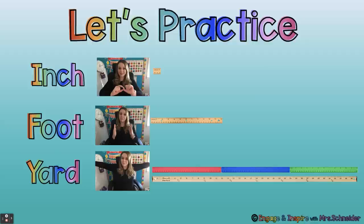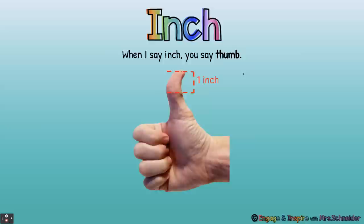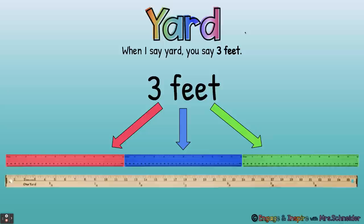All right, now let's practice another way. Let's look here. You see an inch, a foot, and a yard. See the difference in the sizes? So now when I say inch, I want you to say thumb. When I say foot, I want you to say 12 inches. When I say yard, you say three feet.